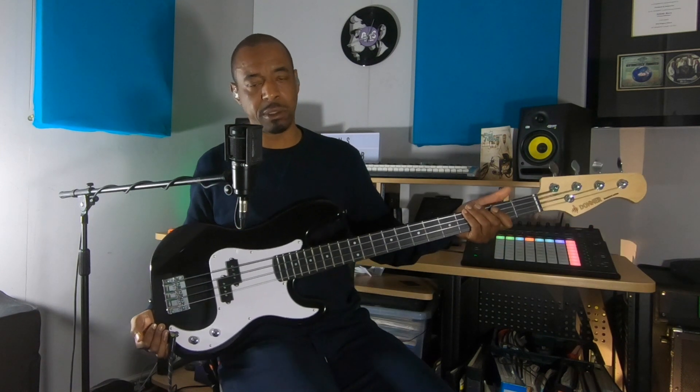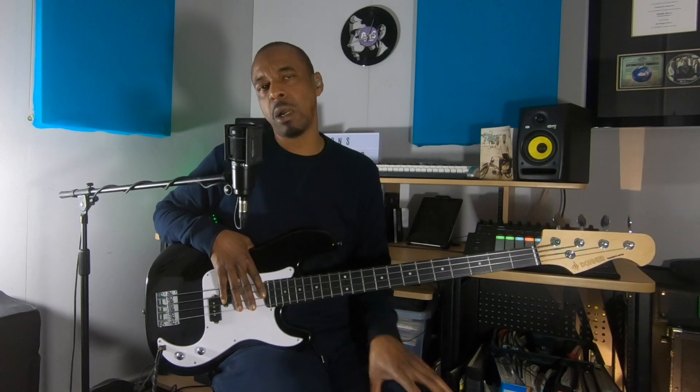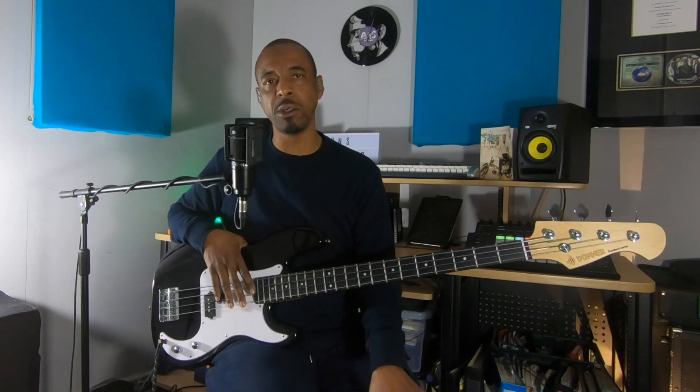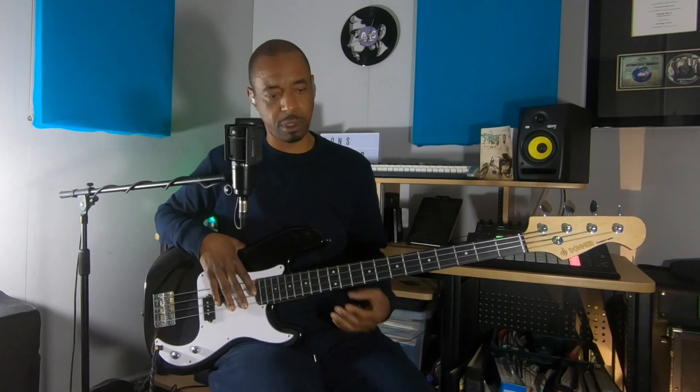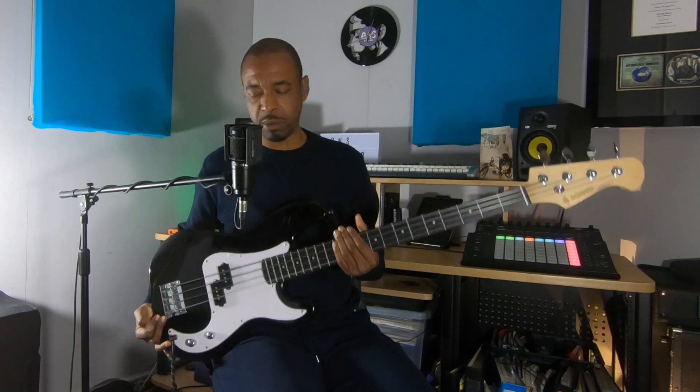Now first thing, this is not going to be one of those surprise unboxing videos. As you can see, I've already got the bass in my hand. I wanted the bass to be comparable to the bass I normally play. As you guys know, I usually play with flat wound strings, so the first thing I did was I strung this with some flats.